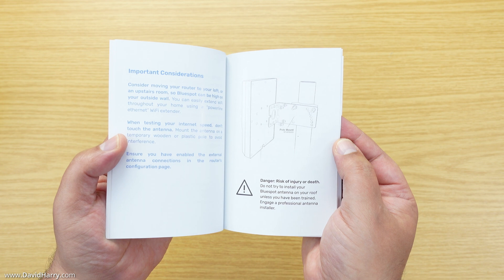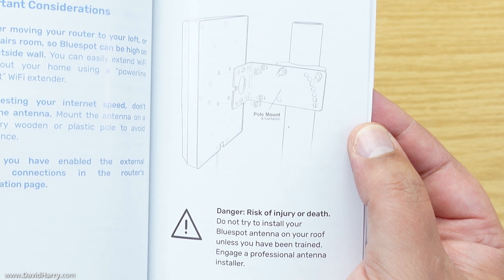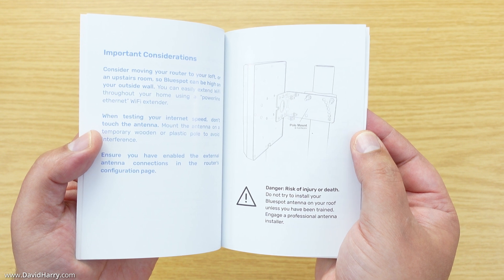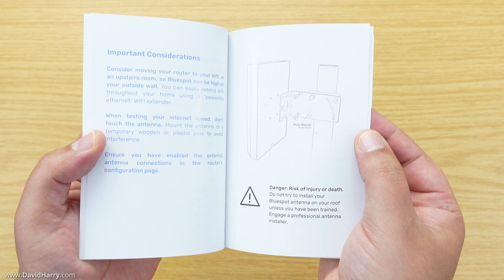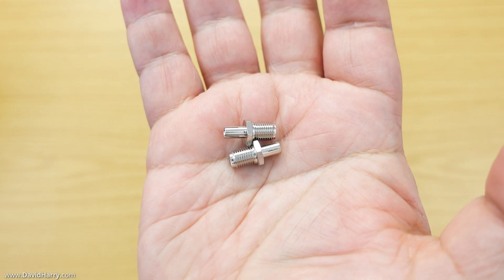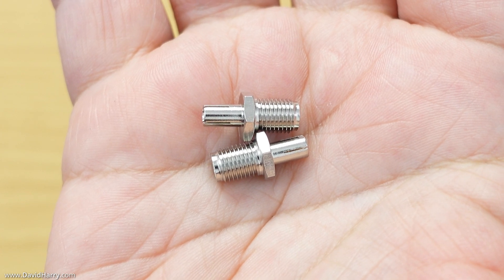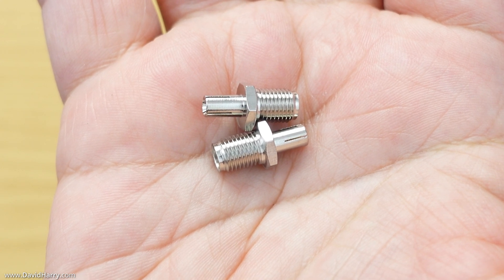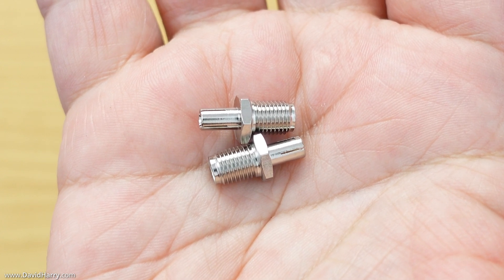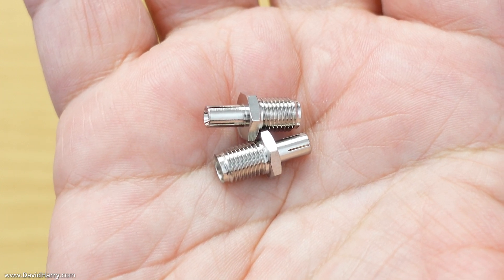Inside the manual there is some very useful information about the antenna, and also how to set up the pole mount. There are two variations of the 4G 5G antenna — one is a pole mount, which is what I've got, and the other is a straight wall mount. These are the two SMA to TS9 adapters that come in the box, and basically what these are for is to convert the ends of the cable or coax that come with this antenna from SMA to TS9 — for anybody using a router that has TS9 sockets and not SMA sockets.